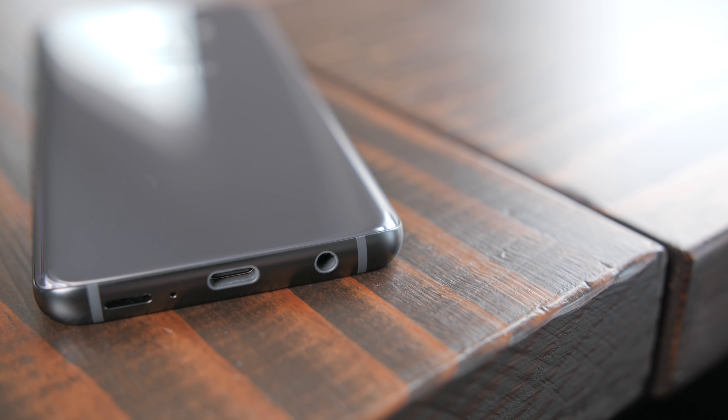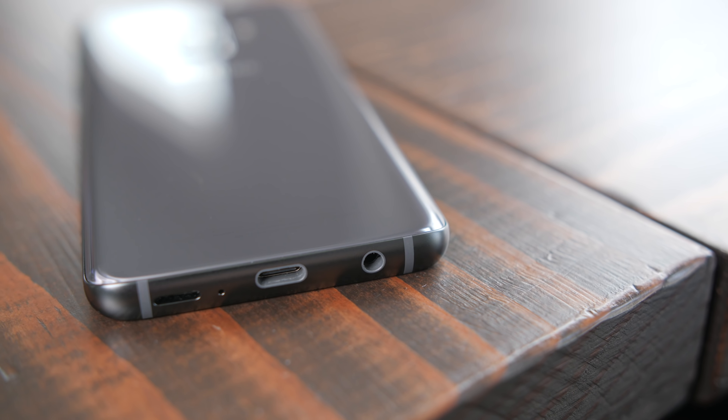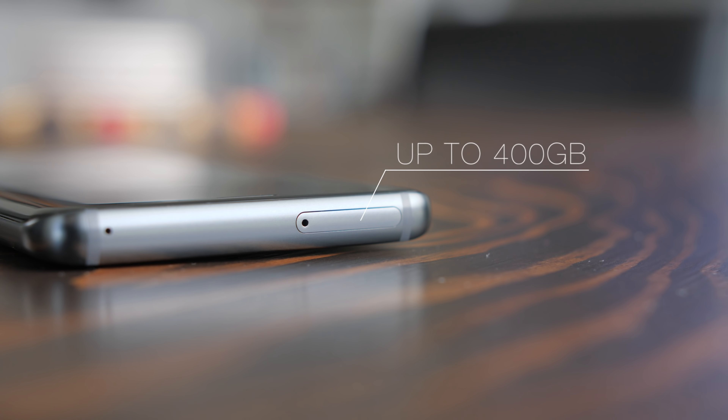We've also still got a headphones port, which is awesome, but I'm worried that over time, if Samsung ends up being the only one to continue including it in their phones, that stupid people might start thinking it's for stinking in certain body parts, and then we'll have a whole other controversy on our hands. We've also still got the option for expandable storage, but it does raise the question — what the hell's all the other manufacturers' excuse for not including expandable storage?